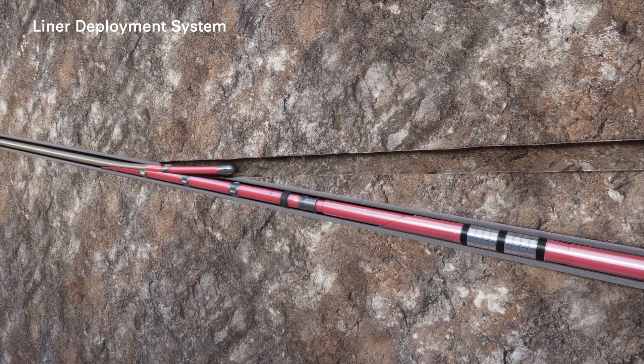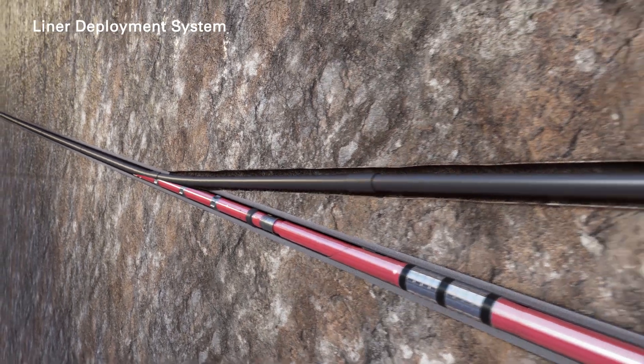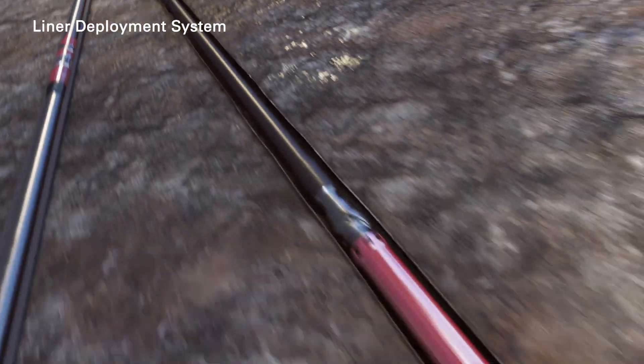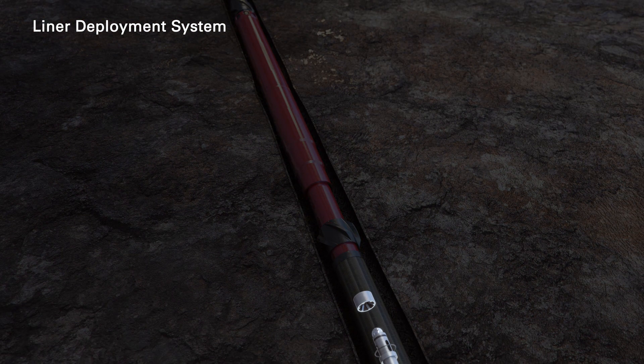Lateral screens are run with the liner deployment system on drill pipe. At depth, pressure is increased to release the liner.